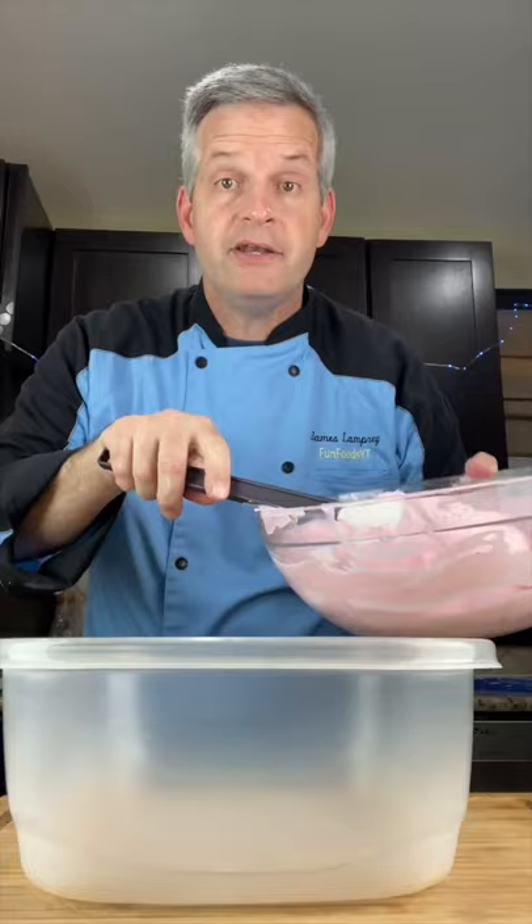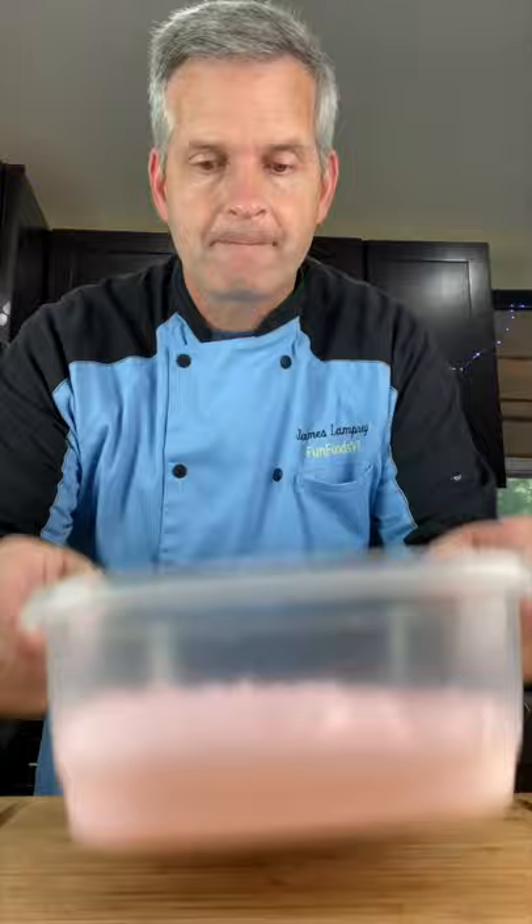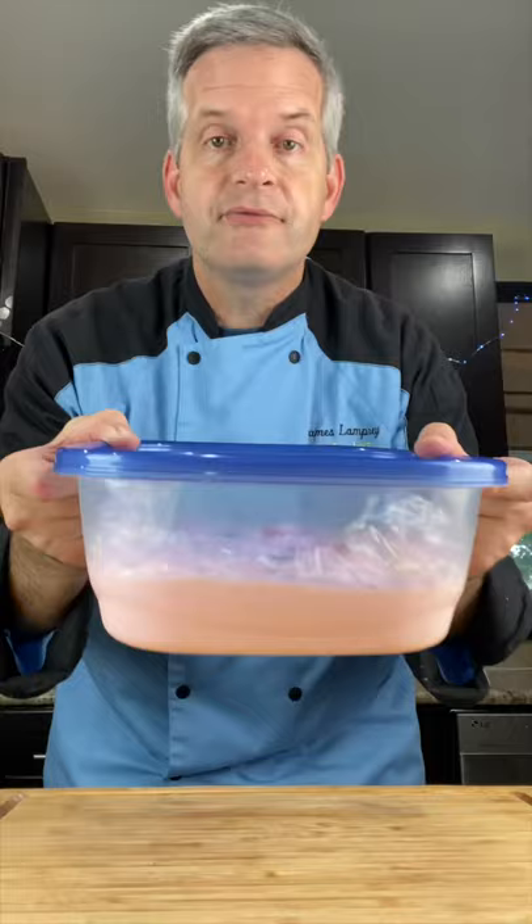Now fill a freezer-safe dish and tap it down. Add some full-size bubblegum to the top, cover with plastic wrap, put your lid on, and freeze four to six hours — overnight is better.